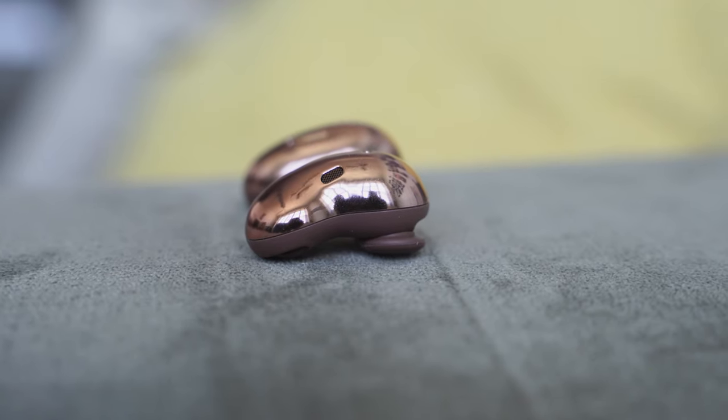These are the Galaxy Buds Live using the microphone indoors for a conversation, giving you a good example, and then we'll take it outdoors to see how it sounds with some wind and New York noise. I'm outdoors using the Galaxy Buds Live — it's a bit windy, and you get an idea of what it sounds like outdoors with some wind and maybe some honking. Audio is pretty solid, as you would expect, and the microphones do a really good job.